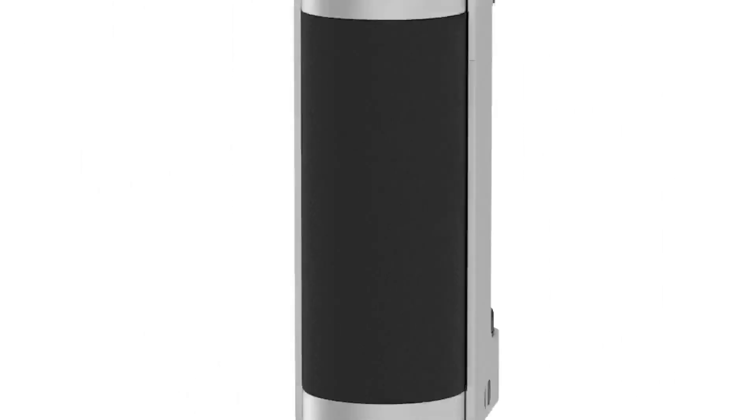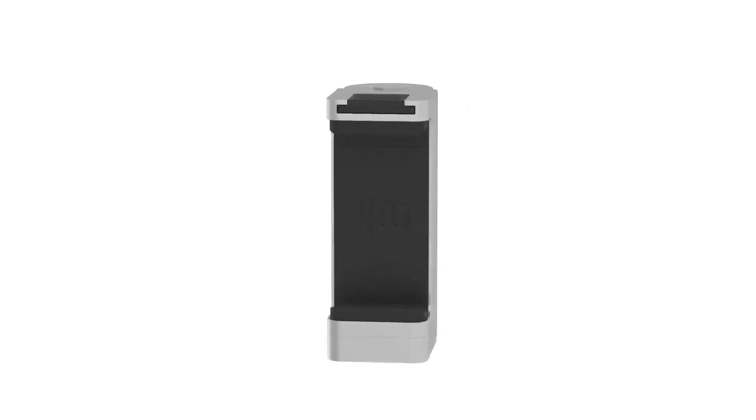The crowdfunded Shuttergrip broke the mould, reframing the way that we interact with our smartphone cameras and inspiring a host of imitators. But we kept on innovating. We listened to our users, we refined the design and we made the original even better with Shuttergrip 2.